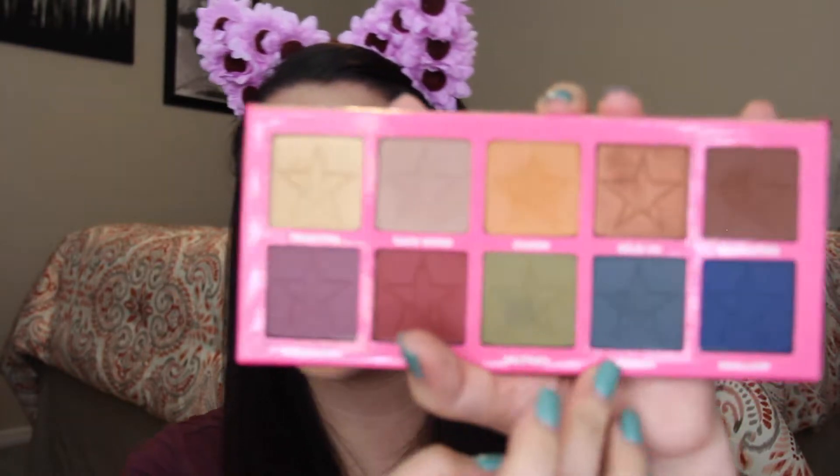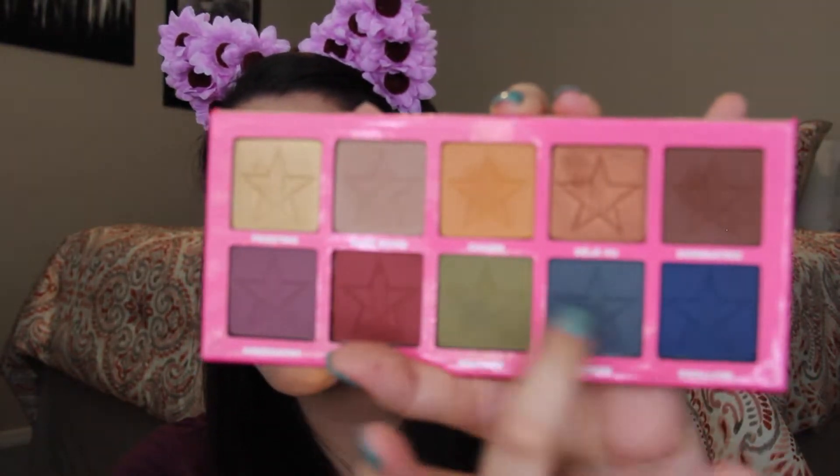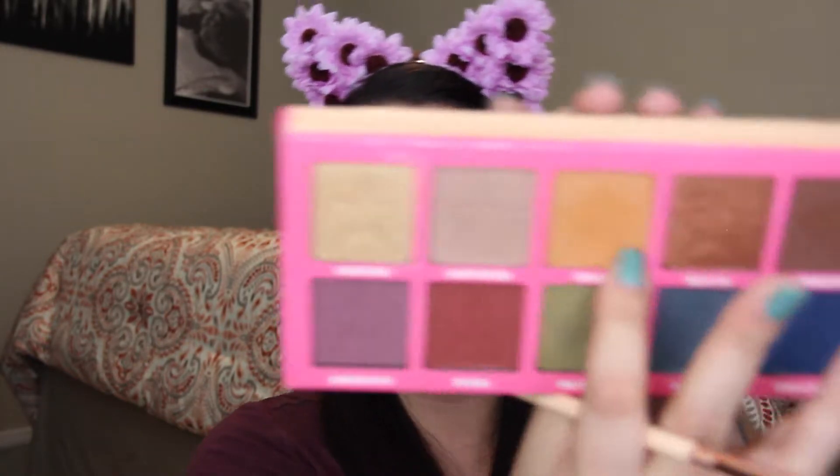Now we're going to move on to the eyes and go into the Jeffree Star palette. I think I'm going to do a colorful look and play with these shades. So I'm going to start out by fluffing that pretty yellow shade — it's like a dark mustard yellow, it's called Charm — into my crease, and I'm just going to build it up until I like how it looks.